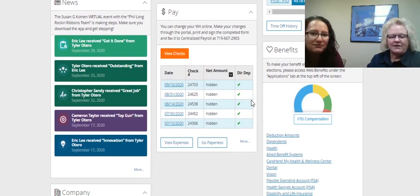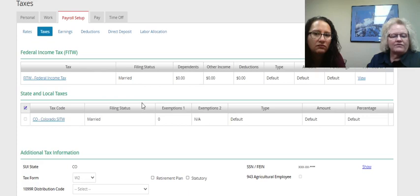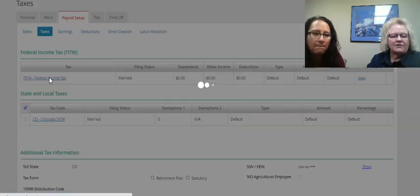Once you're in the Employee Self-Service Portal, you're going to want to click on Pay, the down arrow, and then go further down and click on More. Then go further down and click on Tax Exemptions. For Federal Income Tax, click on FITW.